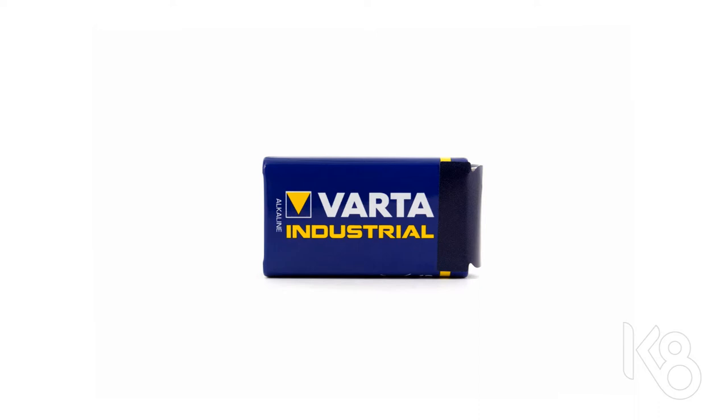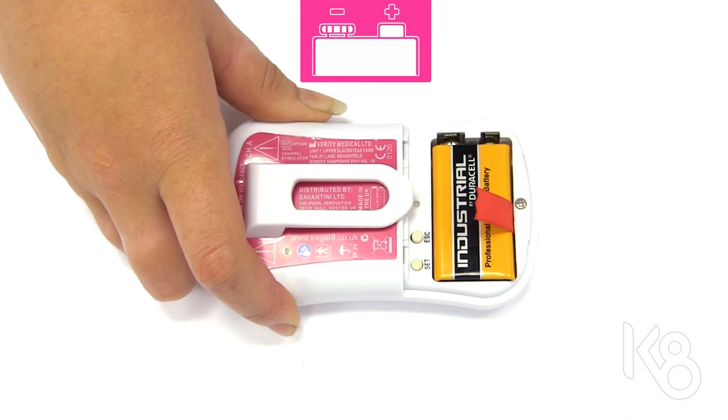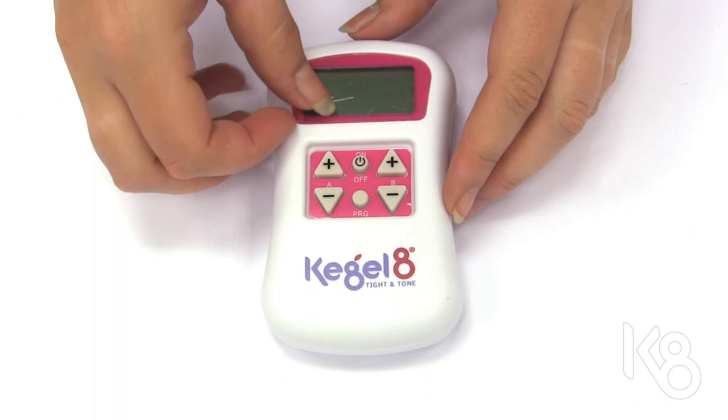If the battery has a protective cap, remove it before use. Slide off the back of the Titan Tone unit and insert the battery. Make sure that the red ribbon is underneath the battery for easy removal.